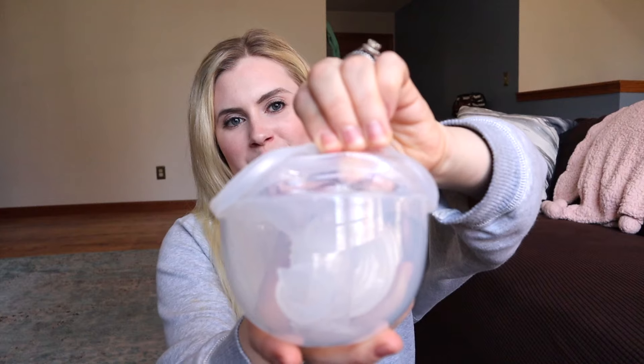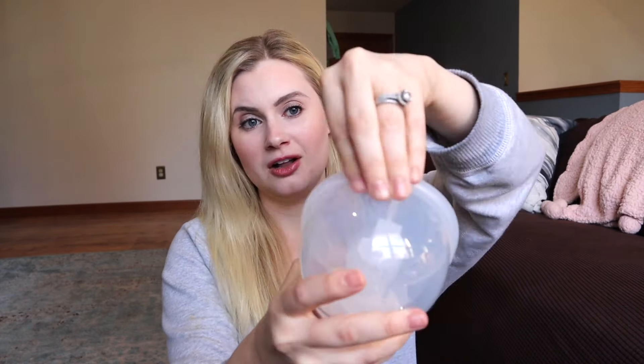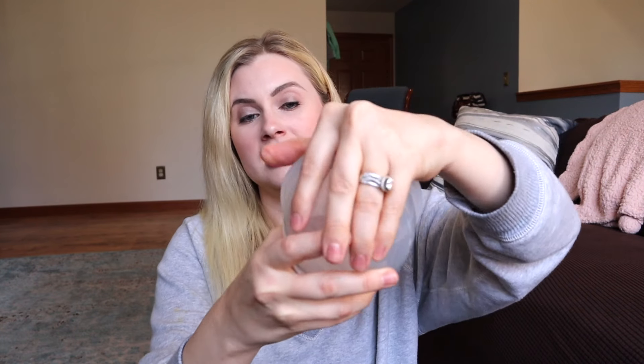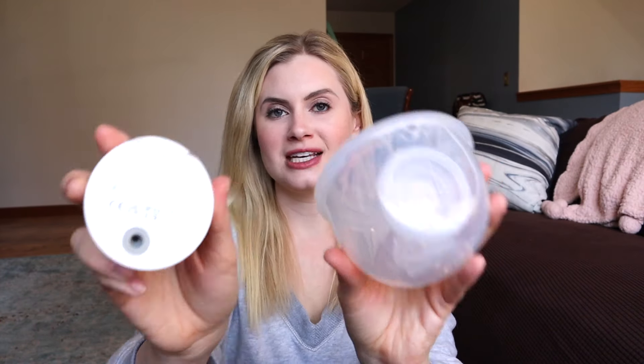The flanges are double-sealed, so you are not going to have leaking problems — I haven't had any at all, and I haven't heard about anybody who has. The top is different too: on the original version it's sealed to the motor using a silicone ring, which people had issues with — milk would get under it, it would wear out, you had to replace it. On this one it just snaps on using one hole, and it makes a click when it snaps on, so you know when it's secure.